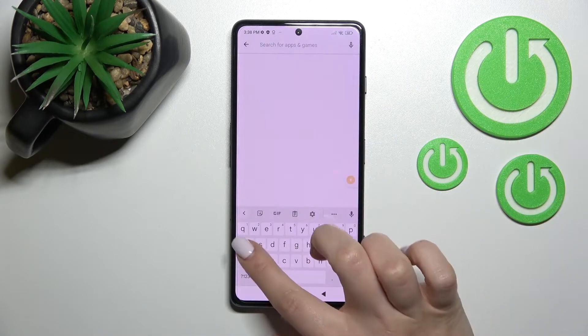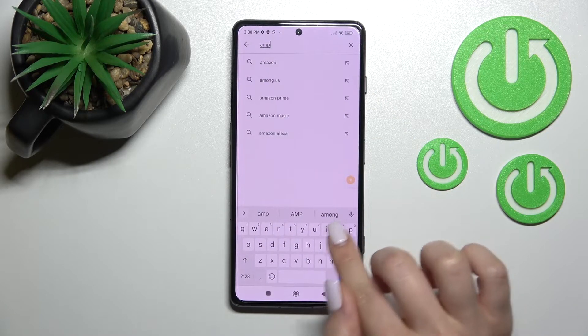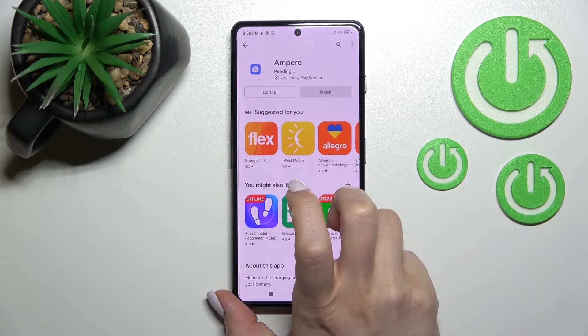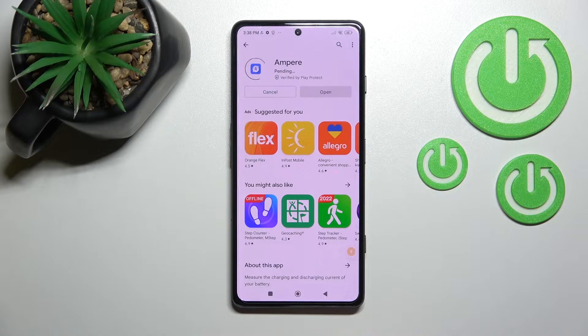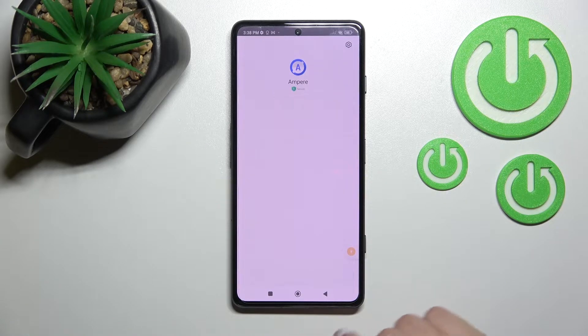In the search bar, enter 'Ampere' and you should get this application. Tap to install and wait a couple of seconds while the application is downloading and then installing on your device.